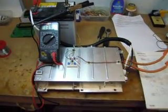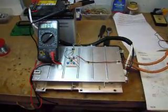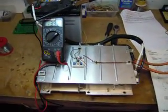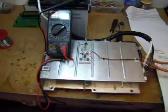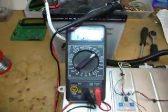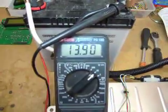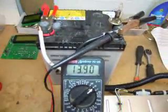There's a test of the DC to DC converter from the Insight working on the bench. I've got it fed from my variable high voltage power supply, set at about 160 volts at the moment. You can see it's outputting 13.9 volts into the 12 volt battery.